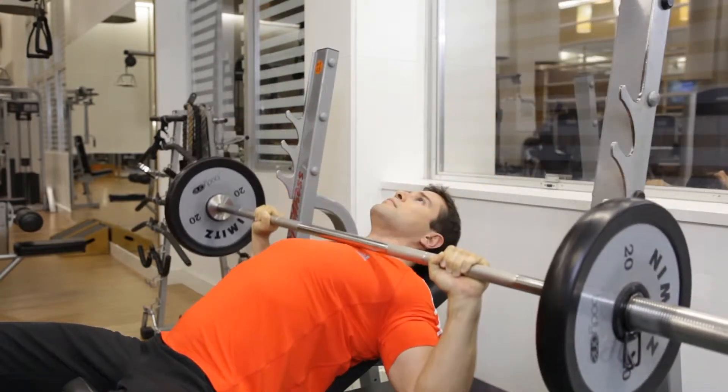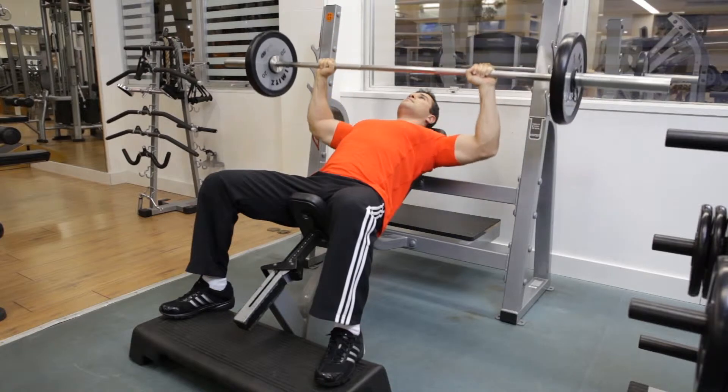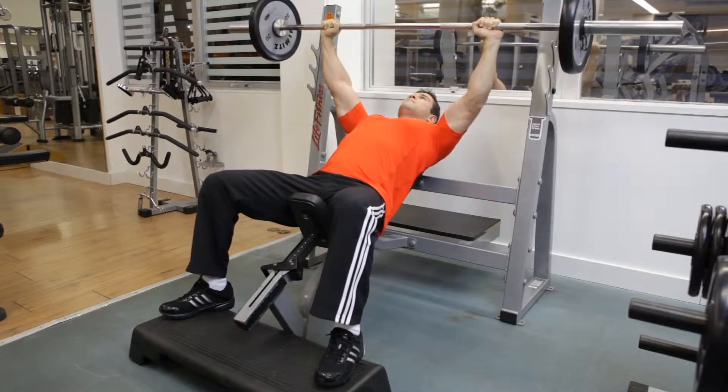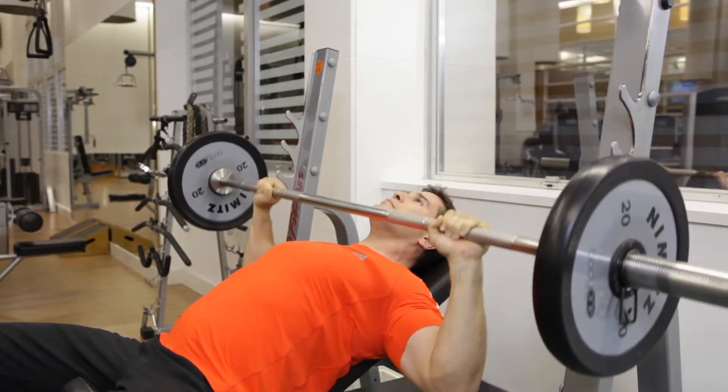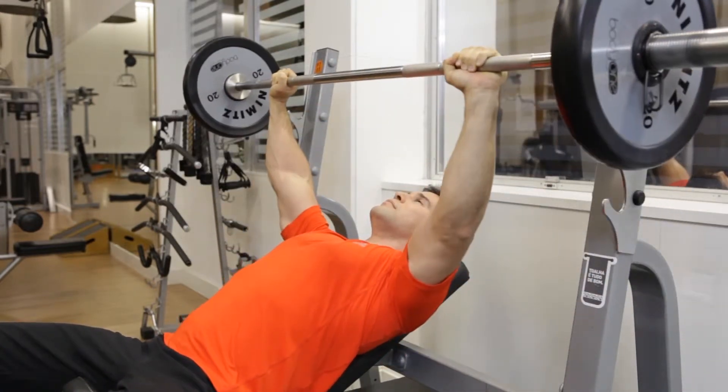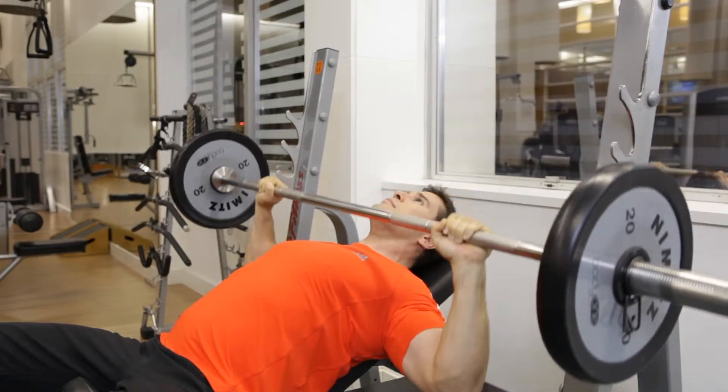Make sure to keep your chest lifted and your shoulder blades pinned to the bench throughout the entire exercise. When you finish your reps, carefully place the bar back on the rack. If necessary, ask someone to spot you during this exercise.